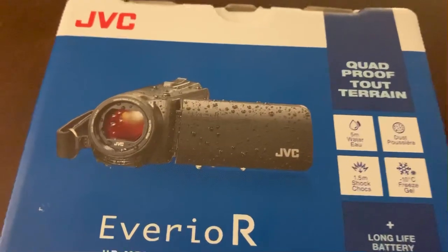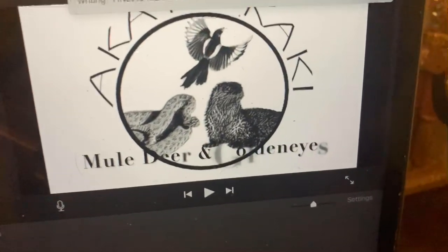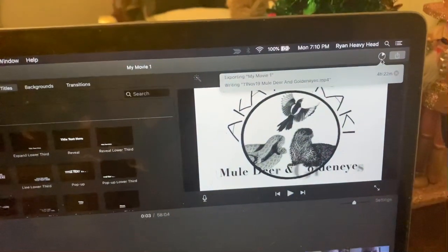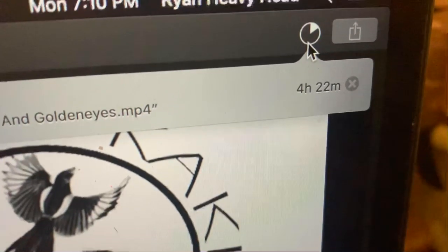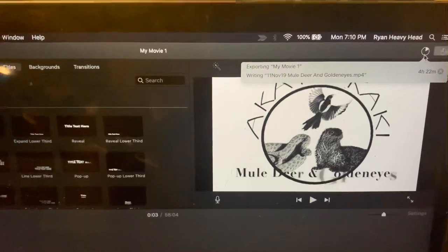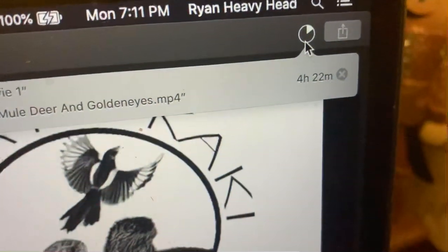If you'd like to look at the field test, you can check out a video uploading to my YouTube channel, secondary to this review, most likely, called Mule Deer and GoldenEyes. It is currently processing through iMovie on my MacBook Pro, and that processing is scheduled to take four hours and 22 more minutes — originally over five hours. Normal processing for a one-hour video through iMovie, in my experience with other cameras, has never even taken a single hour. Nonetheless, four and a half to five.